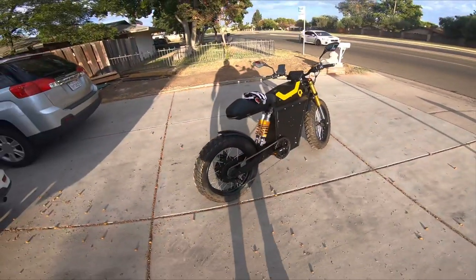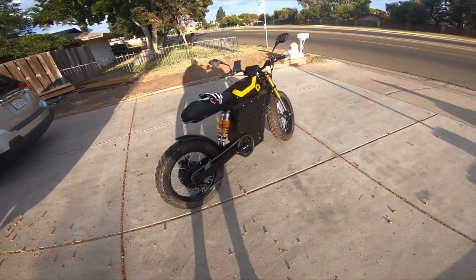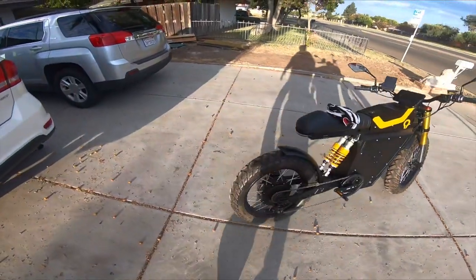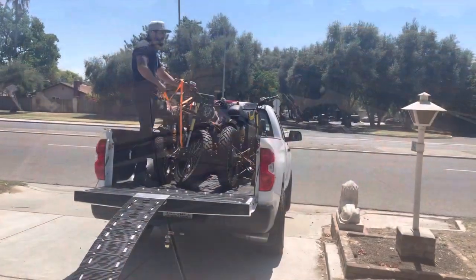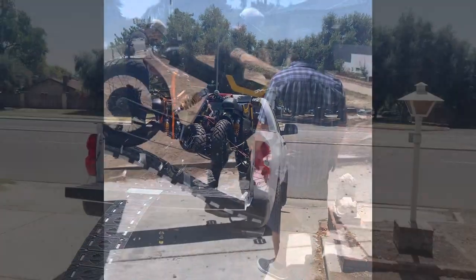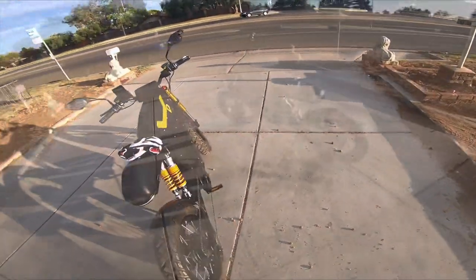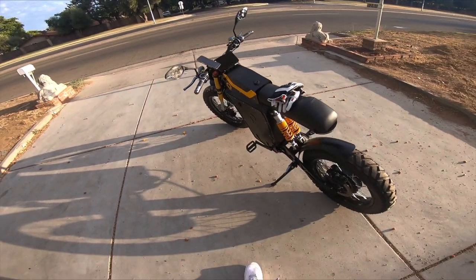What's up everybody! I just got my Rumble Motors Air SS Version 2 — just got it today. RJ delivered it himself; he's the CEO of the company and he also hooked me up with the helmet and a Rumble hat. This is a 72-volt 50-amp battery, so I'm just going to show off the Air SS Version 2.